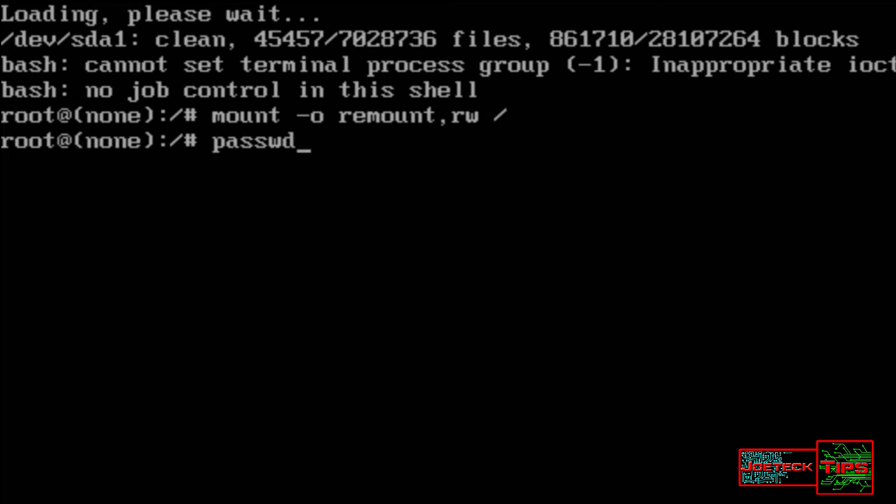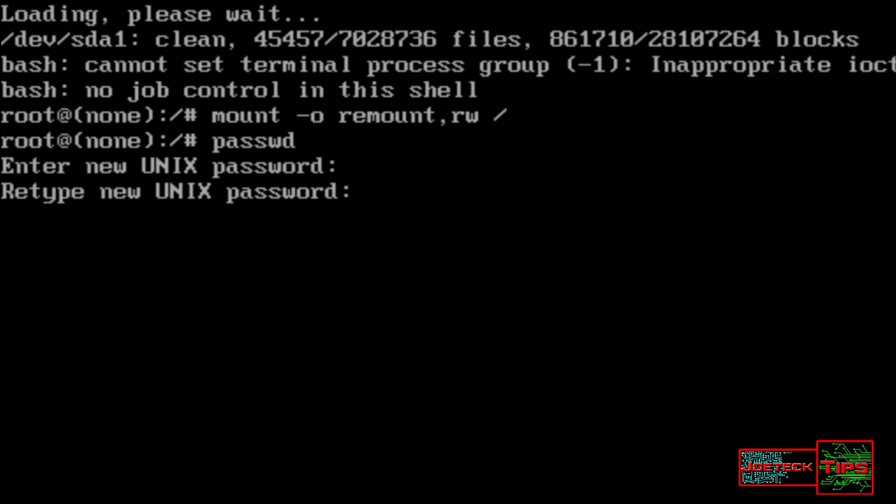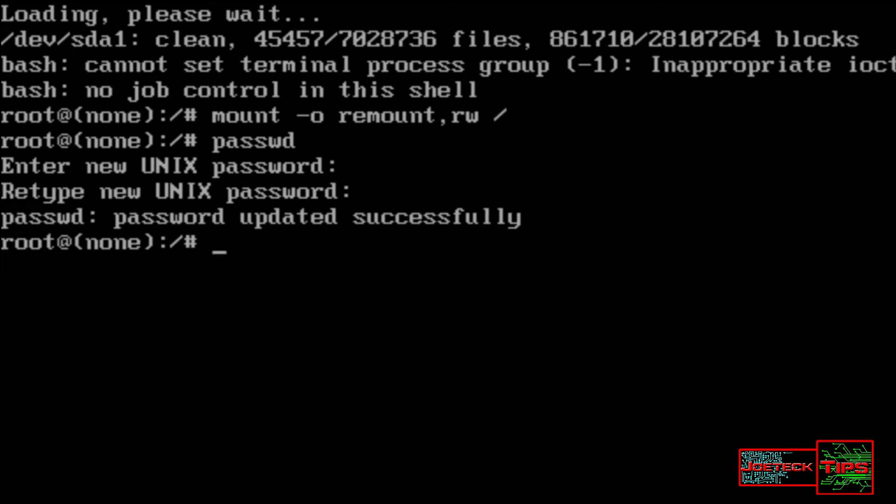Then we type in 'passwd' and hit Enter. Type in your new password — whatever you want it to be, just so you can get in, and then you can change it later down the line, or you can make it as complex as you want right now. And that's that. Then you hit reboot.